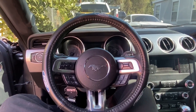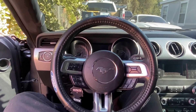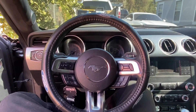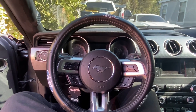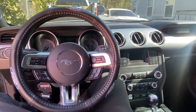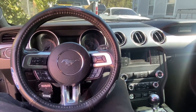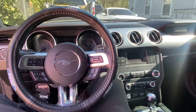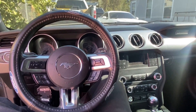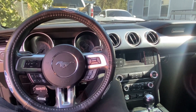Welcome back to the channel. If you're new, make sure you hit that subscribe button and like button down below before you watch the rest of this video. In this video I'll be talking about the muffler delete and x-pipe I have on my 2019 Mustang GT. If you're planning on getting a muffler delete and x-pipe and wondering how it's going to sound on a cold start, I'll be showing you guys that right now.